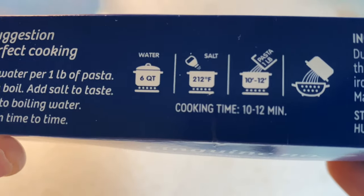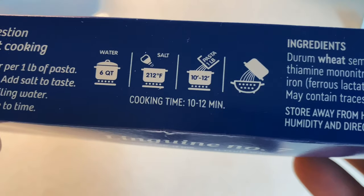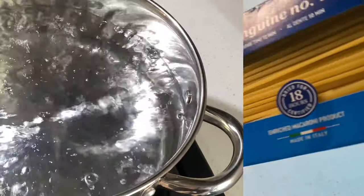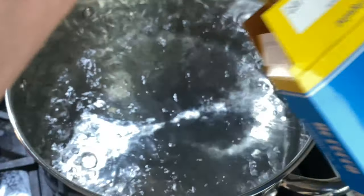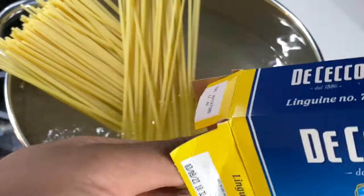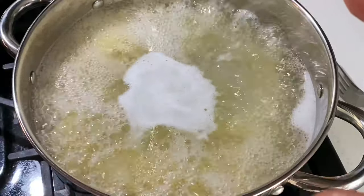The instructions say to use a six-quart pot, add a little salt — though I'm not going to add salt — and cook for 10 to 12 minutes or until al dente. I'm going to go ahead and open this up. I have some boiling water and I'm going to add the pasta to it. I have a six-quart of water here, so I'm adding the pasta in — not all of it because I want to save some for later. I'll cook it for 10 to 12 minutes.